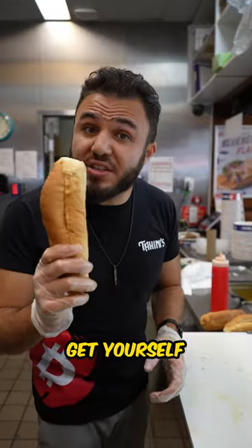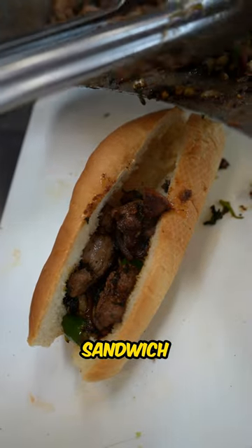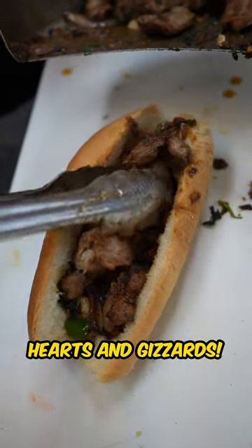Then the cilantro. You get yourself some fresh bread and remove the gooey stuff that's inside, then stuff that sandwich with those fresh chicken hearts and gizzards.